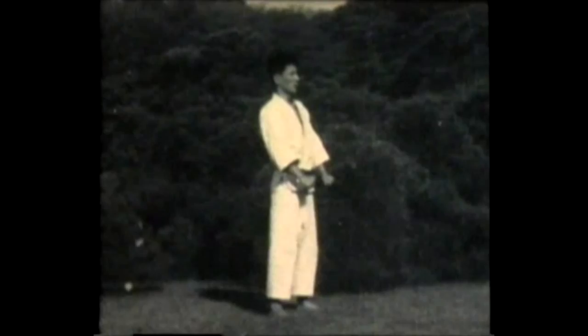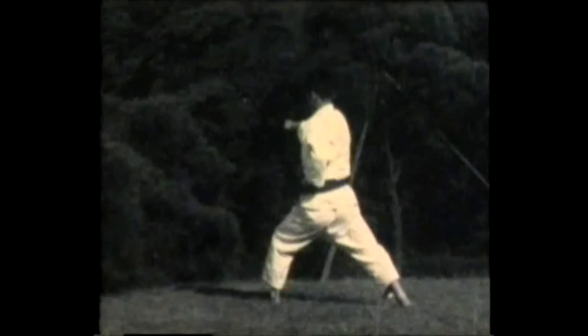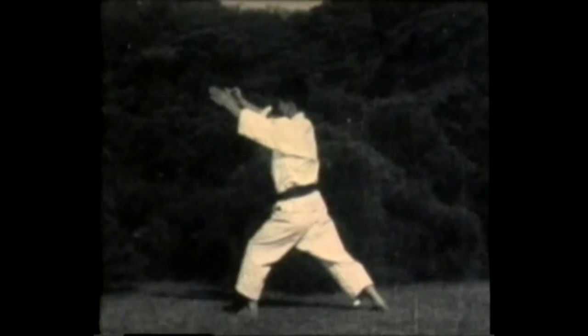Now once again from a different angle: the two open hand blocks, supported block, side kick, elbow strike. Instructor Shuji was also the first place kata champion at the all Japan karate championships held in 1957 — you can see his form is excellent. Knee strike turn, knife hand block, and then close the form.